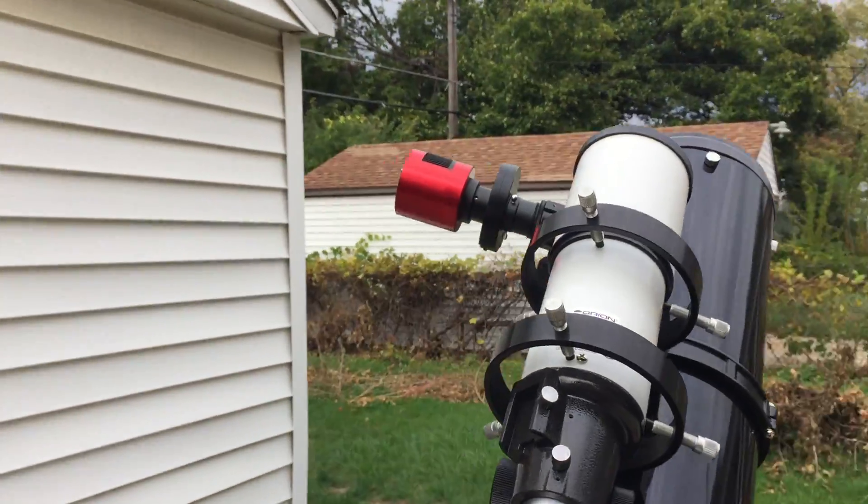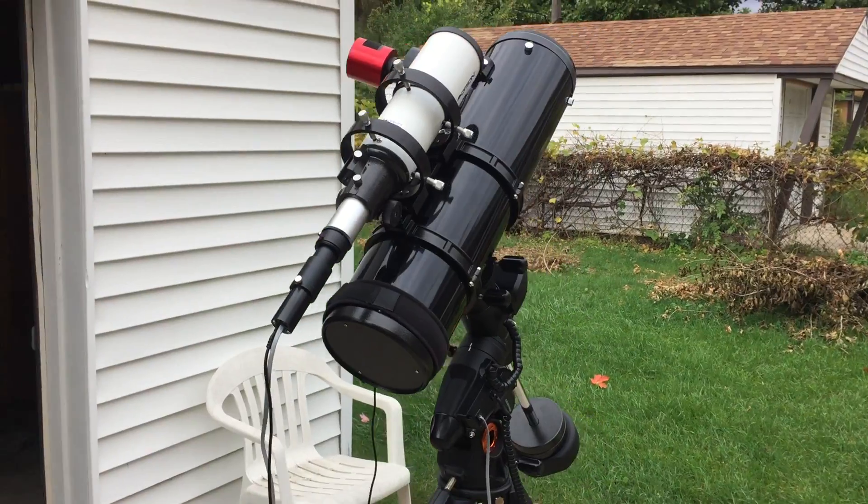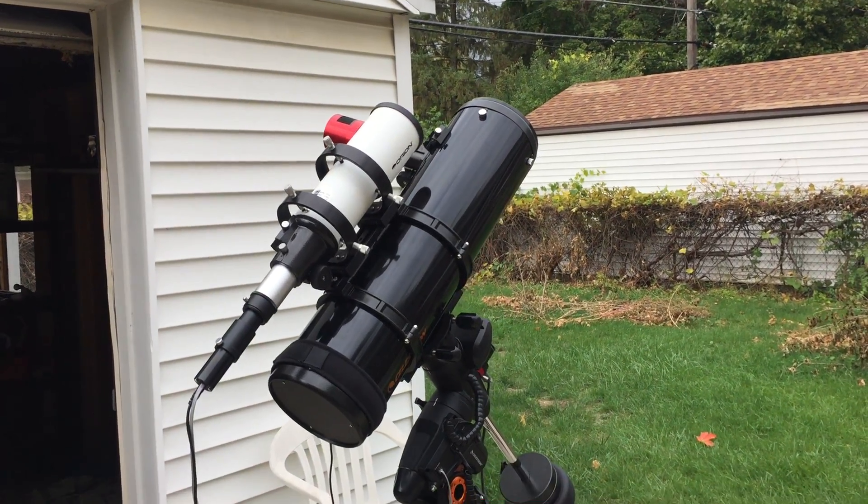You can see my ZWO camera is attached to it, because I want to go through the balancing and see how this all balances out. But I just wanted to show you how this all looks.